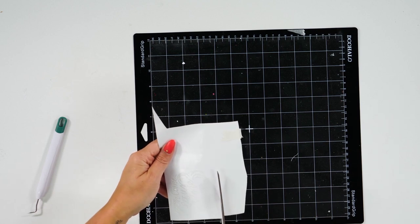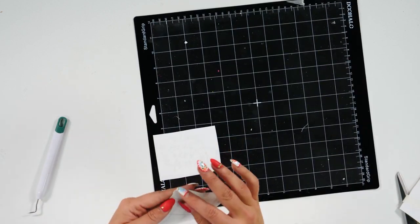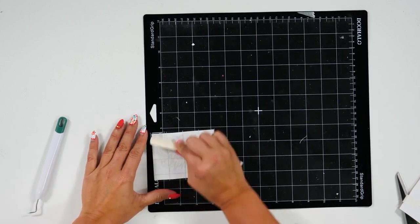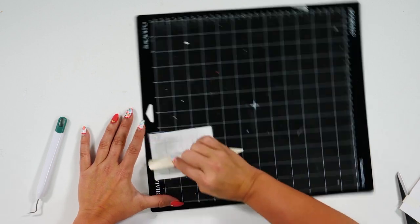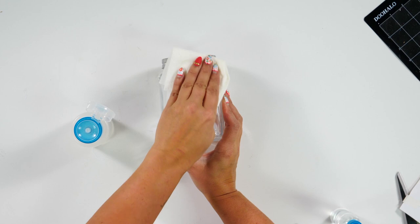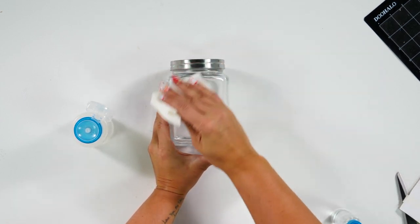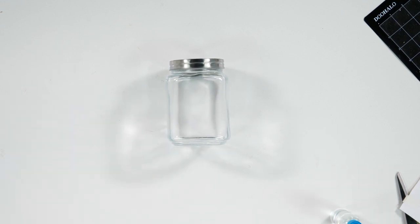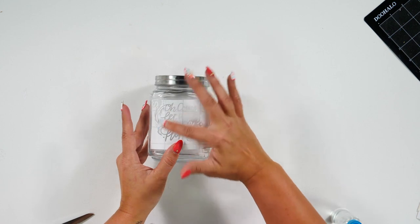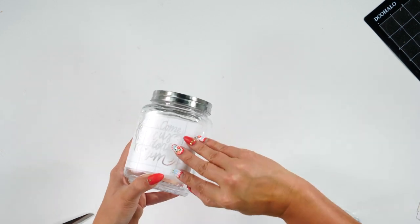Now that we have all that weeded, I'm going to cut out this area and then take some transfer tape and place it on top of our vinyl and burnish it down — yes, I'm burnishing it down with a bone folder, but hey, sometimes you've got to do what you've got to do. I'm going to rub my glass down with alcohol to make sure the adhesive sticks very well so that we get a good crisp line with our stencil. Now we're going to add our design to our glass.